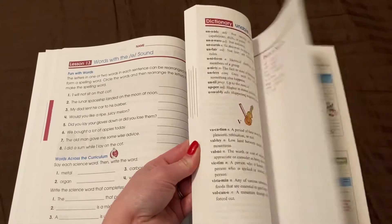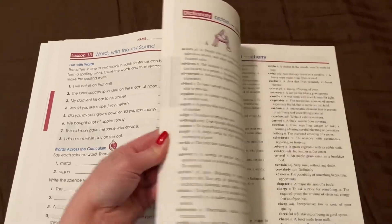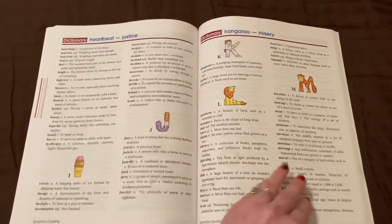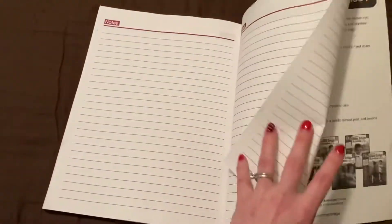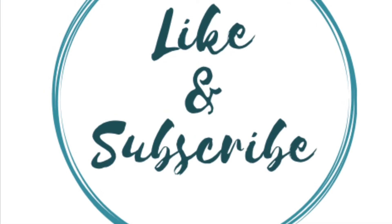There is an answer key in the back, along with a dictionary that covers all of the spelling words for this particular book, which is handy. There are also several pages in the back for basic notes. And that's pretty much it!